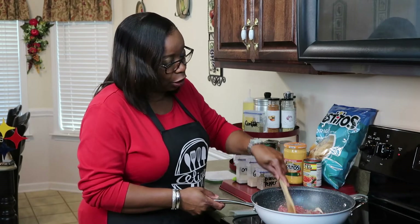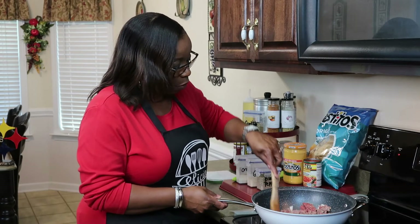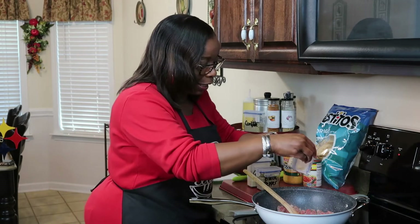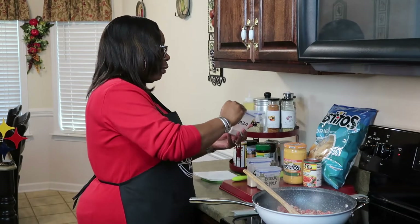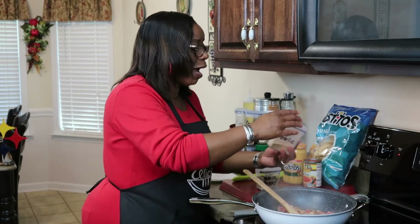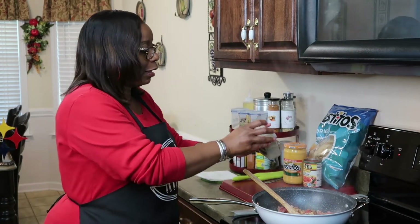My pan is bigger than I need, but I want to make sure everything fits in it — it's one of my favorite pans. It's been a while since I made this dip. Add a little onion powder — you don't have to if you don't want to. These are my go-to seasonings. Use the seasonings that you love; you don't have to use the ones I use. Tailor your meals to your taste buds and your family's liking. There's a little too much black pepper there.